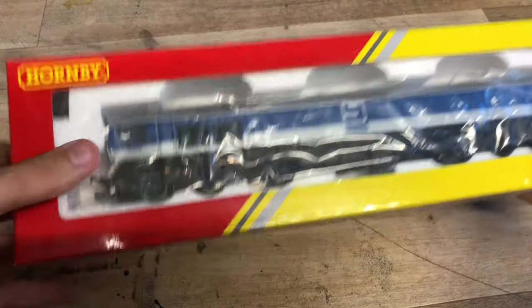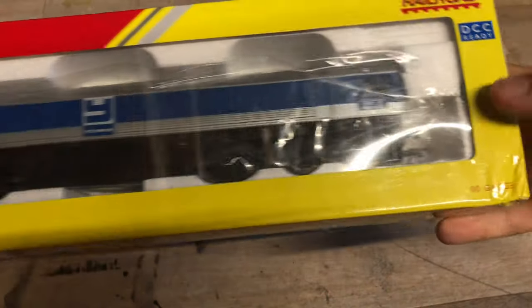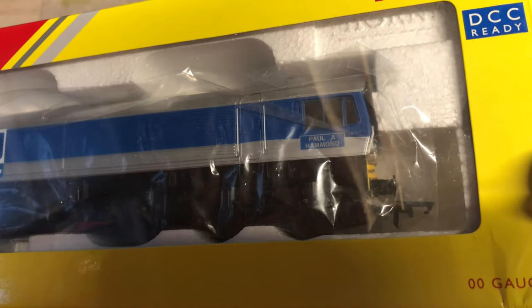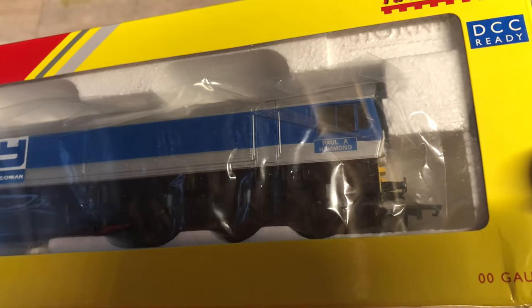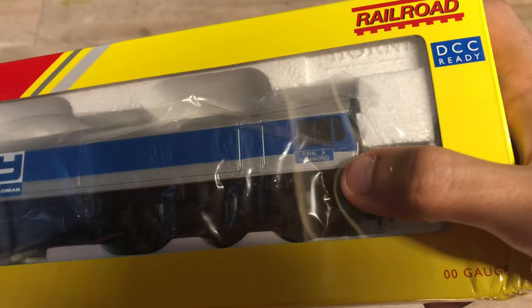This particular one is 59004, as we can see there. It is named - it's the Paul A. Hammond. So it's not Yeoman, it's the Yeoman livery, but yeah the name is Paul A. Hammond.